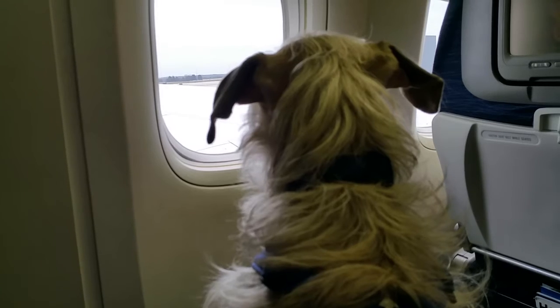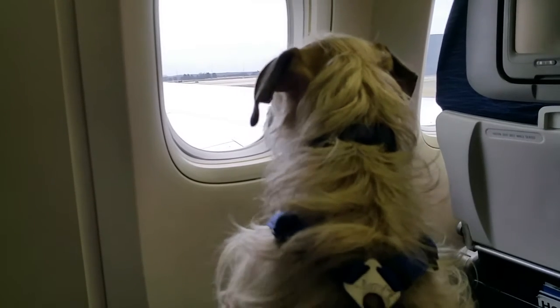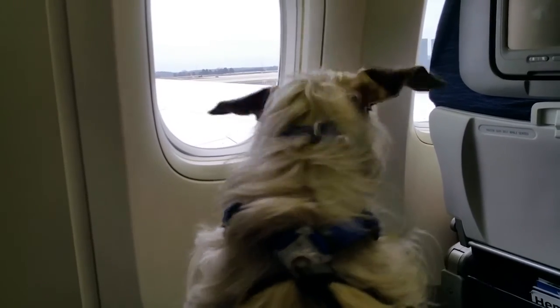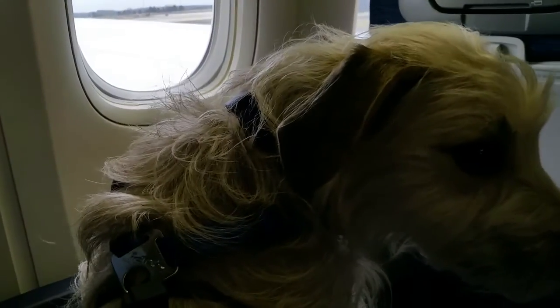This aircraft is also equipped with additional equipment, which will be distributed if necessary. Smoking is never allowed on the aircraft.